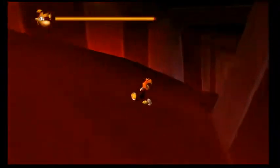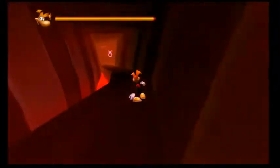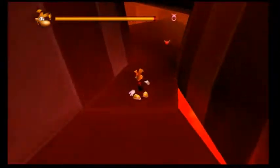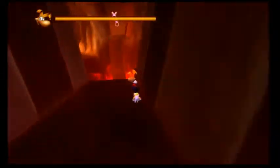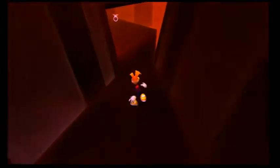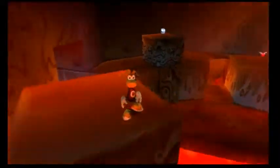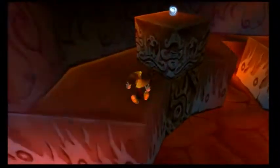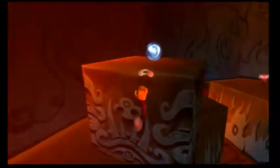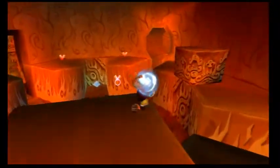Bart doesn't eat Butterfingers anymore. When the Simpsons made a joke about how Butterfingers were indestructible, Chief Wiggum basically said 'even the fire doesn't want them.' That actually got Butterfingers pretty mad and they basically cut ties with the Simpsons at that point. So Bart no longer eats Butterfingers because the writers admitted that Butterfingers kind of suck. In other words, you can lay as many fingers as you like on his Butterfingers.